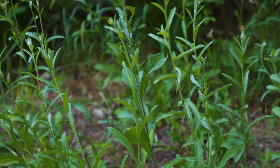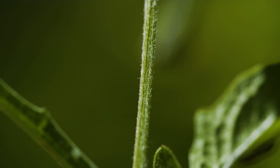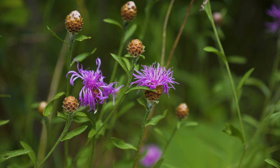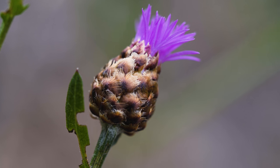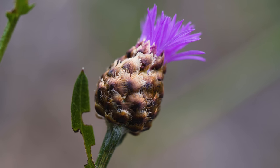Stems are 1–3.5 feet tall and often branched near their middle. Stems are hairy and nearly round in cross-section. Flowering occurs from summer through fall, when broadly oval flower heads are produced solitary on branched tips. What looks like one flower is actually a flower head, up to 1 inch in diameter, containing 20 to 40 pink or lavender florets.